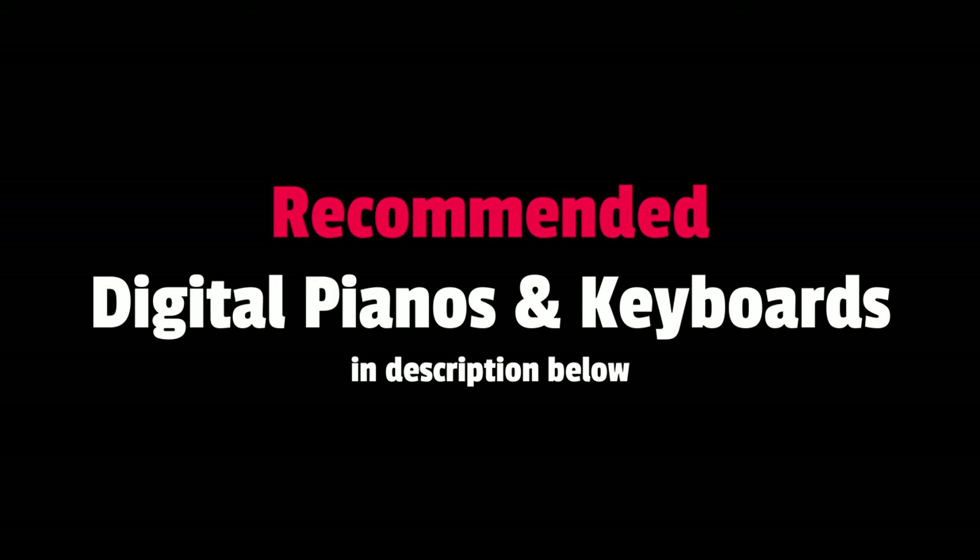For most beginners, these 10 voices are more than sufficient. You would need to look at the more expensive Yamaha P125 or digital pianos from Casio, Roland, and Korg if you need bass instrument sounds and the ability to split voices across the keyboard. You can find recommended keyboards and digital pianos in the description below.